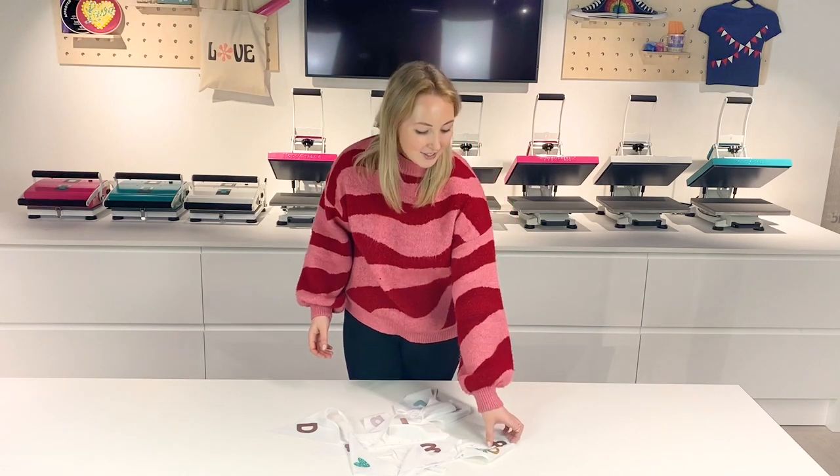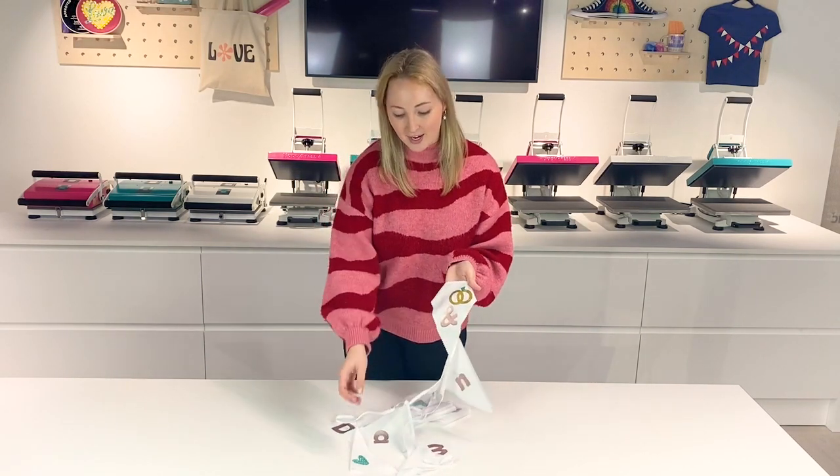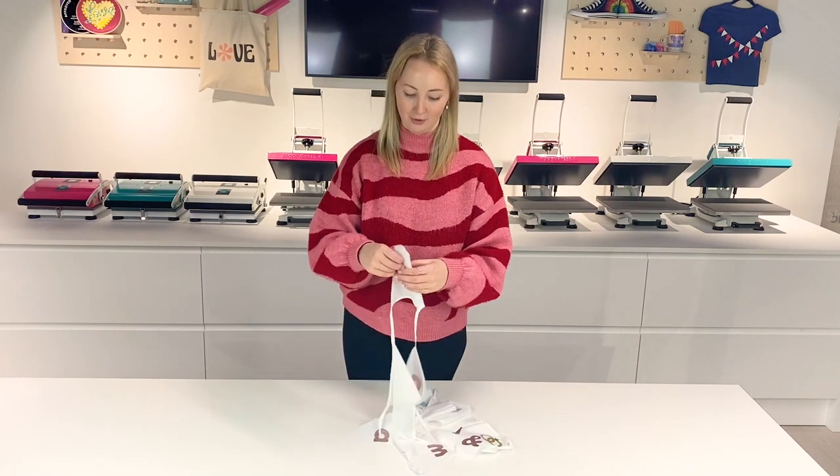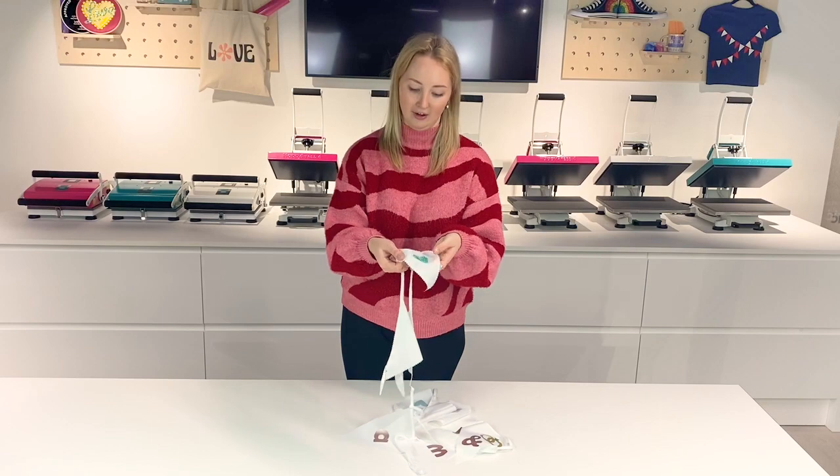There you have it — that's how to personalise bunting using heat transfer vinyl. As you can see, each and every part of the bunting is personalised and looks beautiful with the vinyl. Really happy with the colours, especially these glittery hearts.